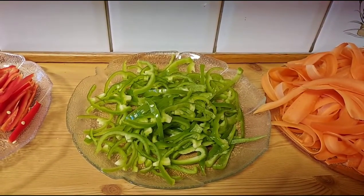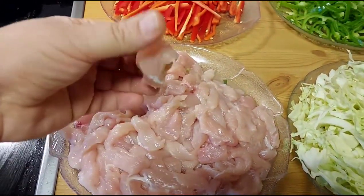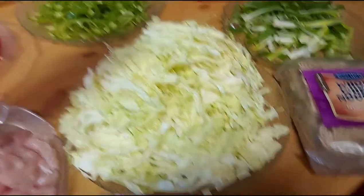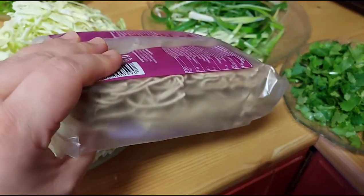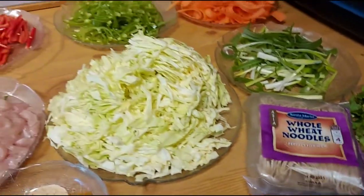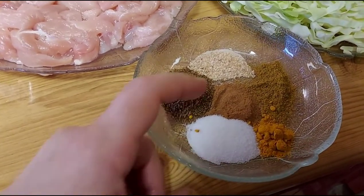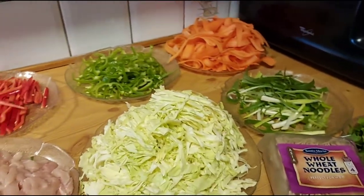We also have half a kilogram of carrots, half a kilogram of green capsicum, half a kilogram of red capsicum, and one kilogram of chicken breast sliced into very thin strips. There's one kilogram of cabbage, sliced thin. For spices we have cumin, turmeric, salt, cinnamon, dried garlic, and garam masala.